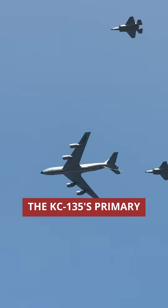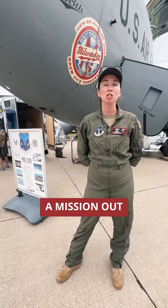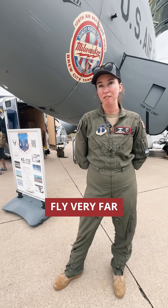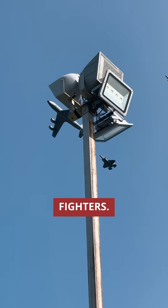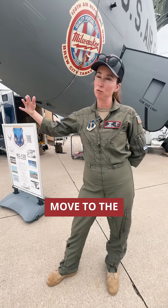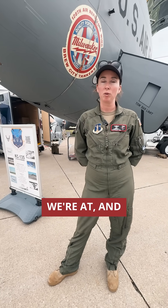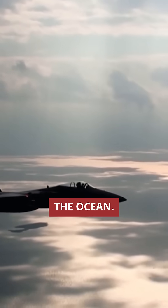The KC-135's primary mission is air refueling, so we give gas to other airplanes in flight. If we have a mission out in Europe, out in Hawaii, or in the Pacific, they can't fly very far without gas. So we'll basically fly in formation with fighters. They'll be on our wing, coming up from the left side to get gas, then moving to the right side. They come up to us about every 45 minutes depending on where we're at, just to ensure that they are able to divert into any location they need to over the ocean.